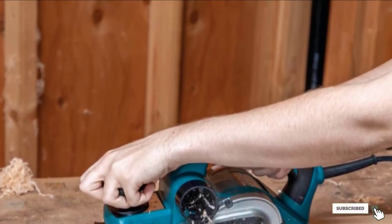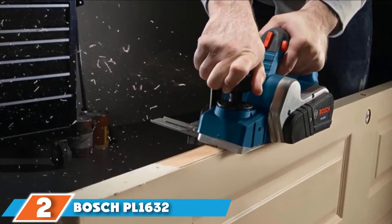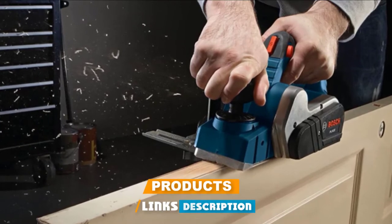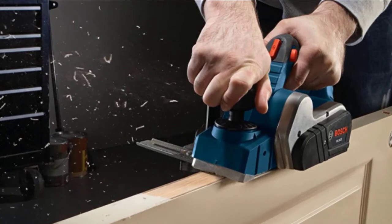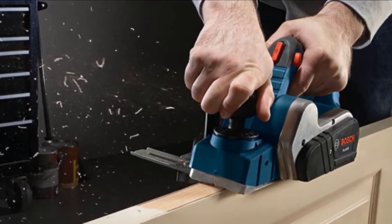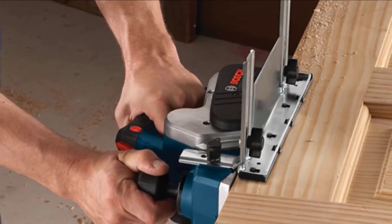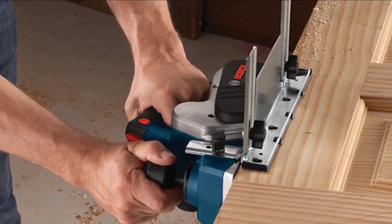Moving on to number two, the Bosch PL1632 electric hand planer. Bosch really put a lot of thought into making this PL1632. It features a 6.5 amp motor which spins the cutter head at 16,500 RPM — more than enough to cut and plane any type of wood effectively. It is also equipped with a dual-mounted fence with a protective shield to help plane door edges easily.